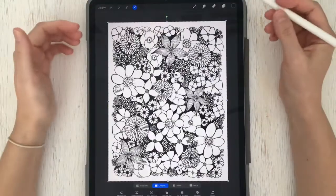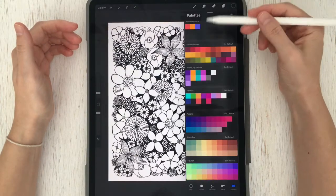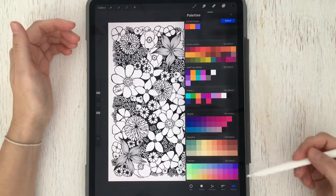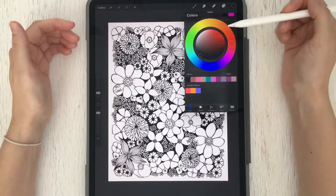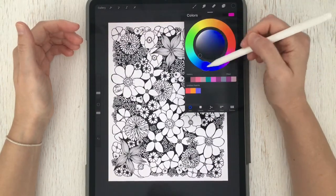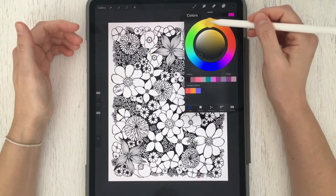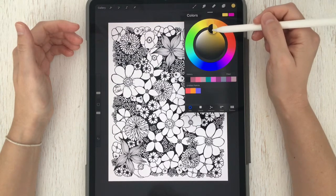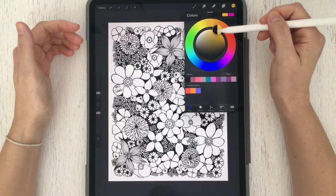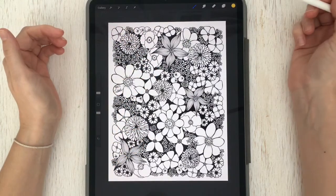If for some reason it doesn't fit, you can use your Apple Pencil or your finger, grab the corner, and resize as needed. To get started coloring, tap the color wheel circle up in the right hand corner to open the color menu. Go over to Disk and choose your first color — go around the circle to find the general color hue you're looking for, and on the inside circle you can adjust the tone to lighter or darker.